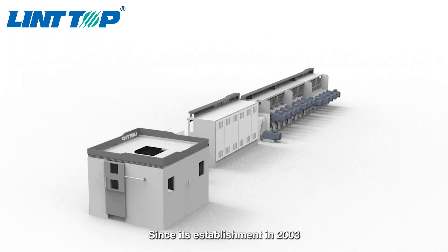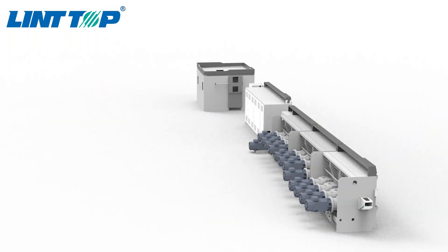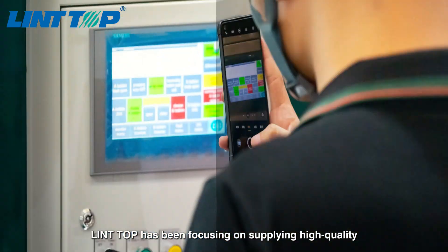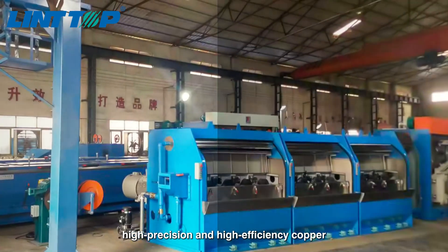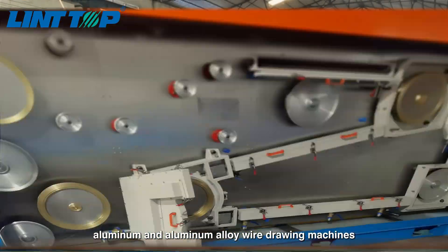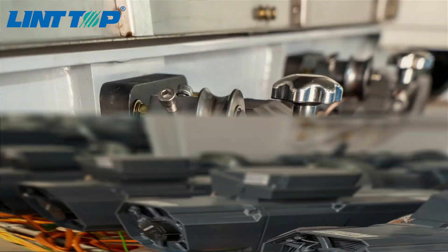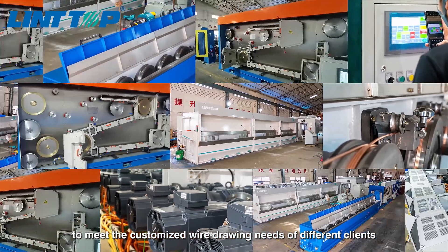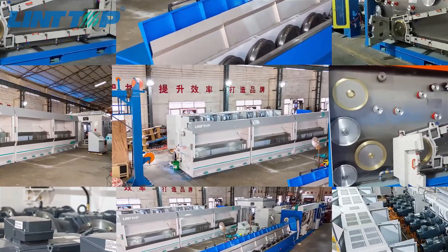Since its establishment in 2003, Lead Tool has been focusing on supplying high-quality, high-precision, and high-efficiency copper, aluminum, and aluminum alloy wire drawing machines. We are committed to continuous innovation to meet the customized wire drawing needs of different clients.